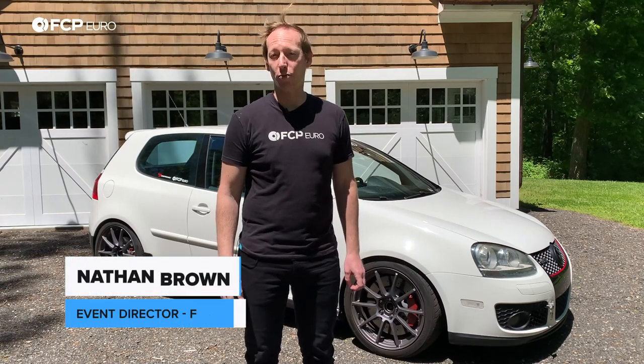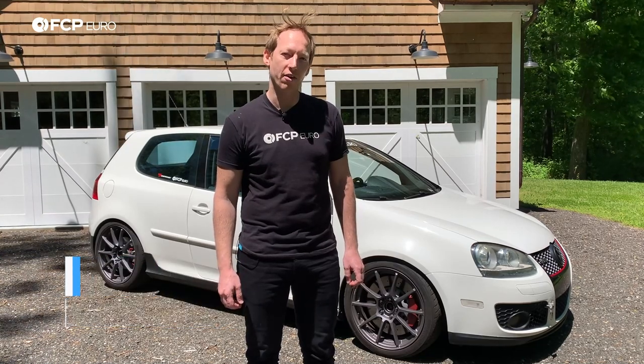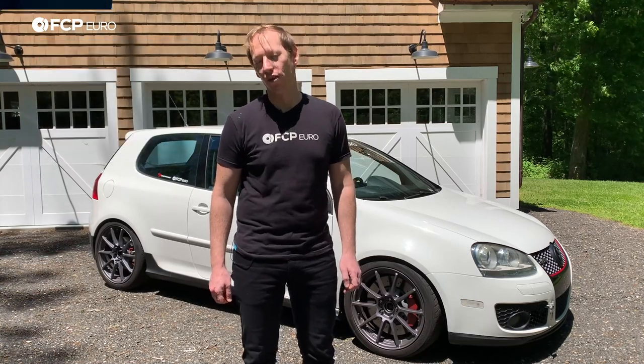Hey everybody, Nathan Brown, Event Director for FSP Euro here, coming to you from a buddy of mine's driveway. Today I'm going to show you how to replace the low-pressure fuel pump, fuel pump control module, and fuel filter on a Mark V GTI.